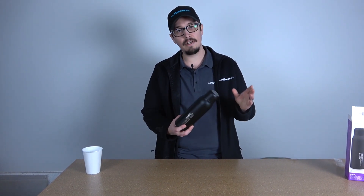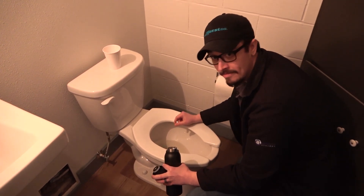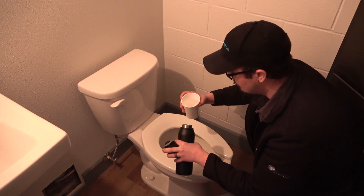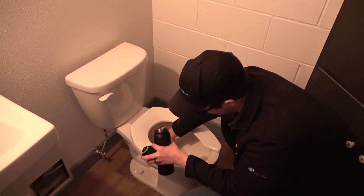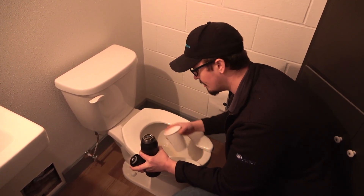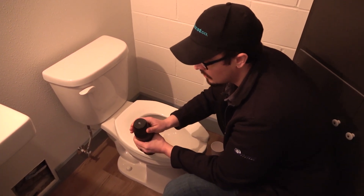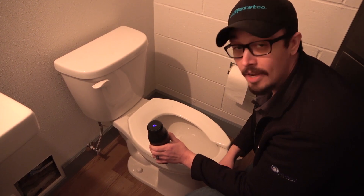All right guys, we got the bottle all charged up. For the moment you've all been waiting for, let's get right to it. We're in the service bathroom — this baby sees some action. Hopefully this water bottle works and I don't die. I just have to use this little cup to get the water out. All right, seal this baby up, activate our UV, and now we'll wait a minute and a half.